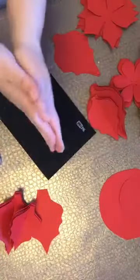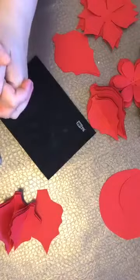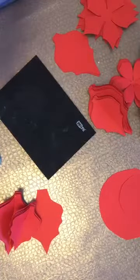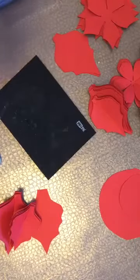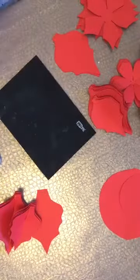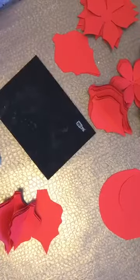Hi guys, this is Maker of Beauty. I'm starting a live video on how to do my poinsettias. It's going to take me a few minutes to share the links to the groups that I want to share, and once I do that I'm going to start on the tutorial. So if you've joined already, just bear with me a couple of minutes.